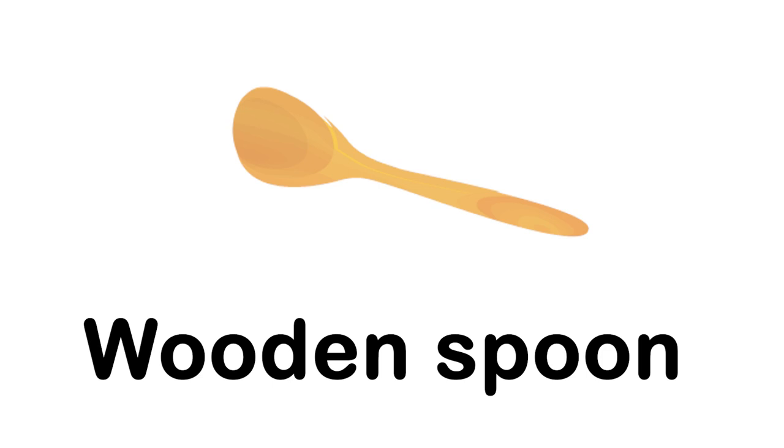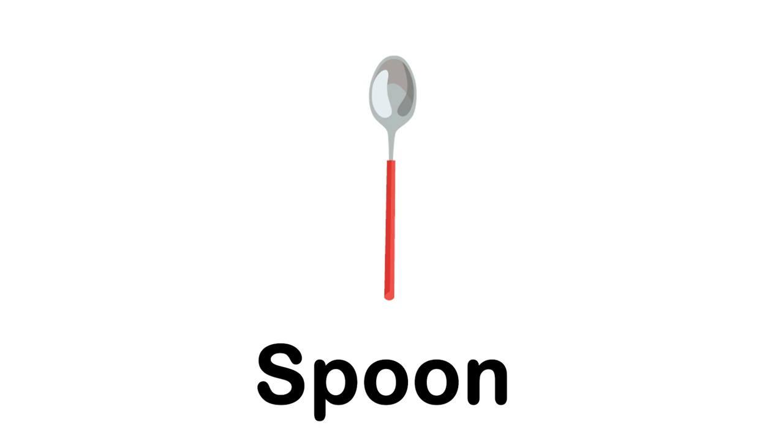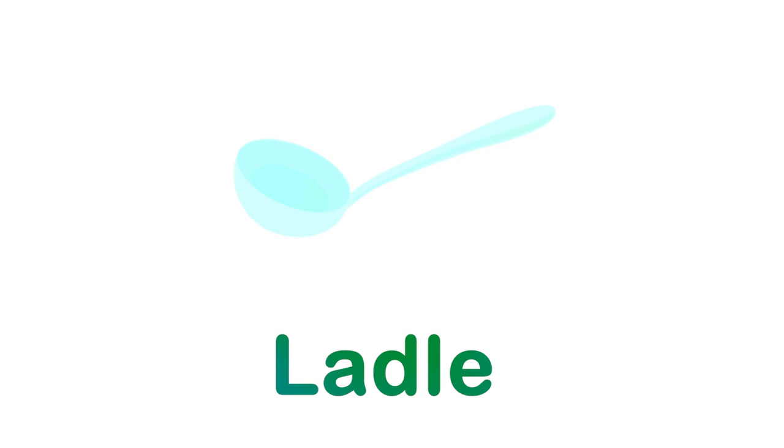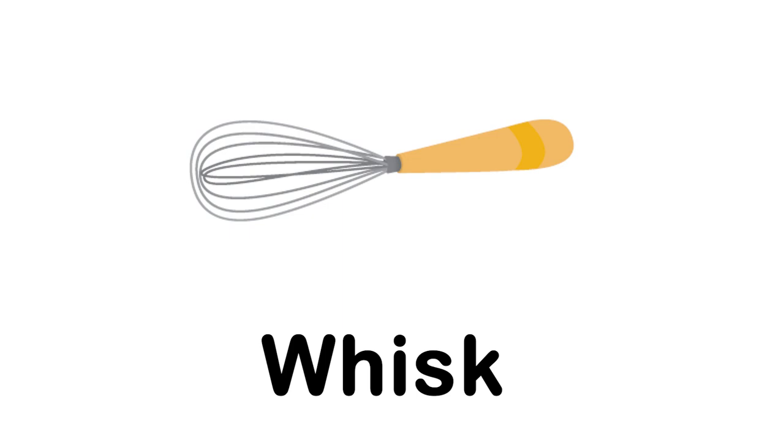Wooden spoon. Spoon. Spatula. Ladle. Whisk.